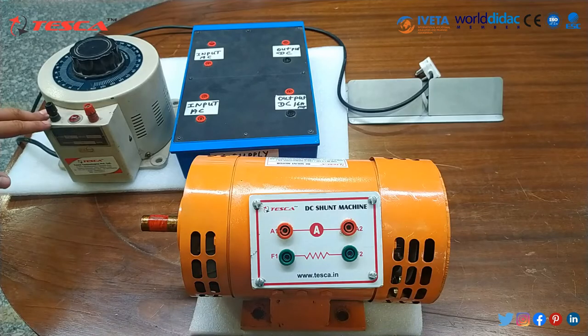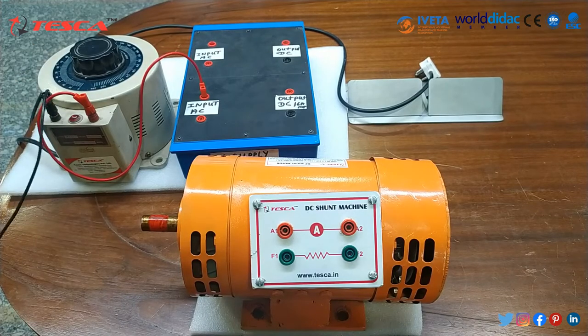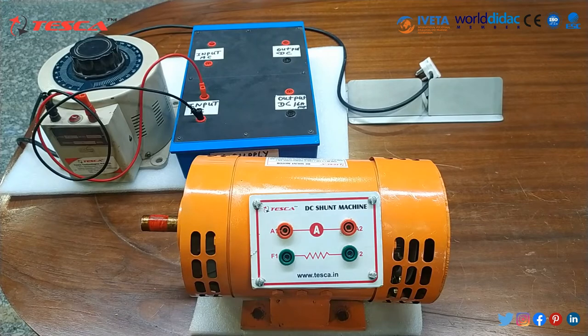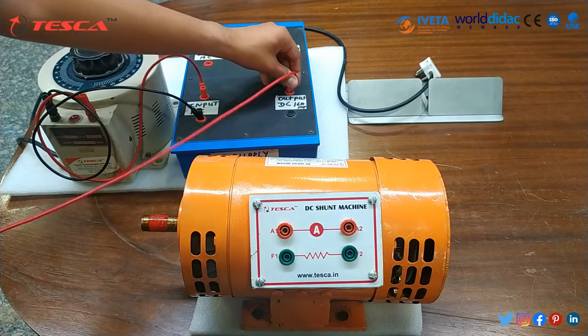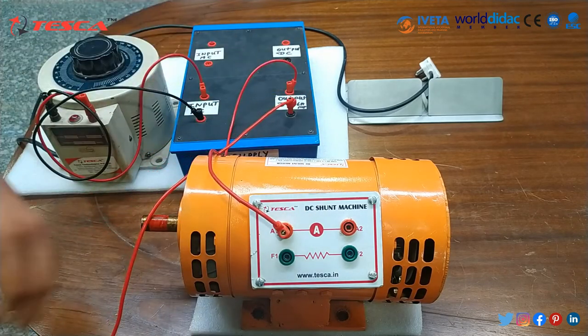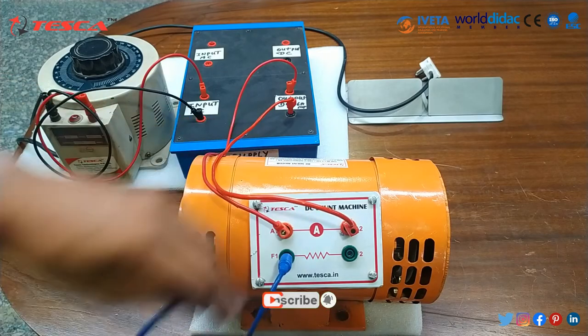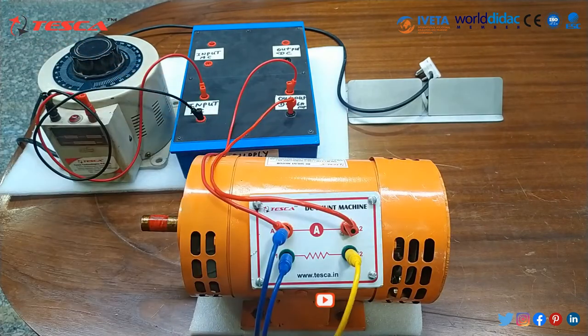Here we are using a variac and a DC supply for this experiment. First, we are operating it in self-excited mode. We will supply from variac to the AC input of the DC supply box, then connect the positive DC output terminal to A1 and the second terminal of DC to A2. As we are using it in self-excited mode, we will short F1 terminal to A1 terminal and F2 terminal to A2 terminal.